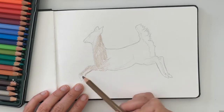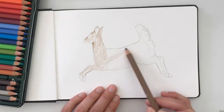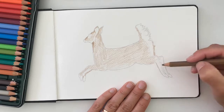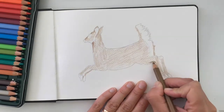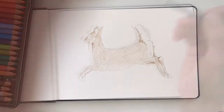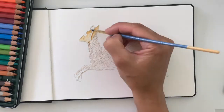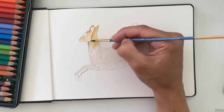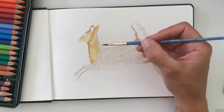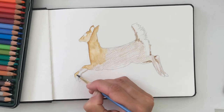When your pencil lines are to your satisfaction, you're going to start adding some color. Obviously the overall color of our deer is brown, but there are variations in that brown. You want to find your lightest color and start there. So let's start with this light tan and then build upon it. You're just going to color your pencil drawing — it's kind of fun. I like to lay down my color in the direction that I think the fur is growing. And then with your wet paintbrush, just paint over your color with similar strokes.